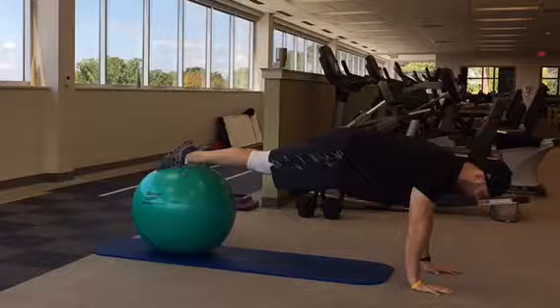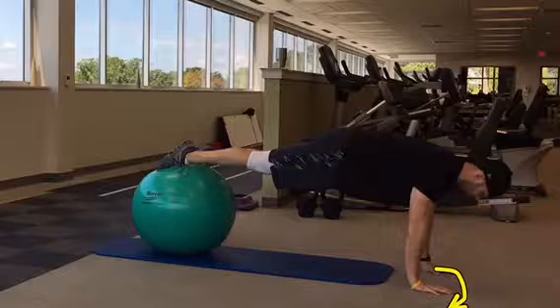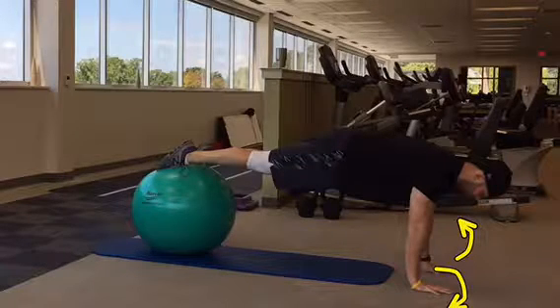Squeeze your glutes, draw your belly button in towards your spine, and tuck your chin in towards your chest. Screw your hands into the ground — right hand clockwise and left hand counterclockwise — to keep your elbows in at your side and your back straight.